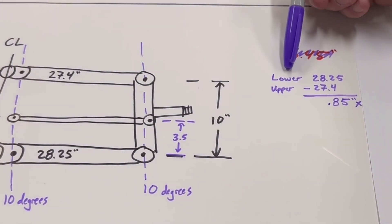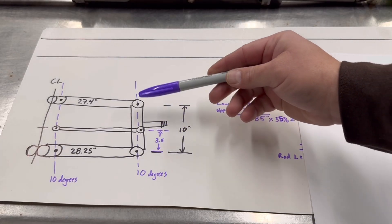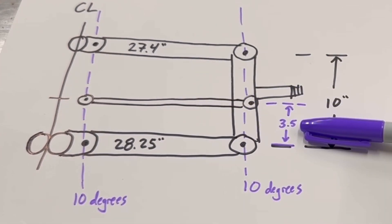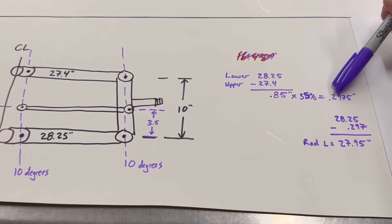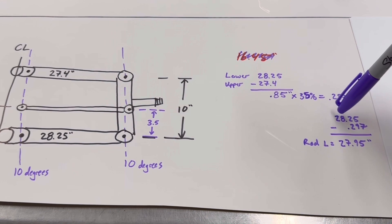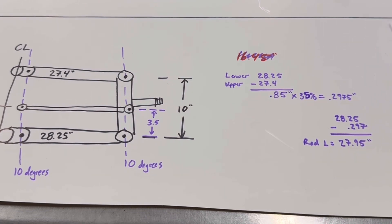So the first thing I did is I took the lower A-arm and subtracted the upper A-arm — I got 0.85 inches of difference. The difference in height of the tie rod compared to the lower A-arm is 0.35 inches, which is 35% of 10 inches. So I multiplied 0.85 by 35% and got 0.2975. Then I subtracted 0.297 from the length of the lower A-arm, which is 28.25, and I'm getting a rod length of 27.95 inches. So in theory, my rod should be 27.95 inches. If I'm doing that wrong, please comment and help me out — hopefully by the end of this video I've got something with no bump steer.